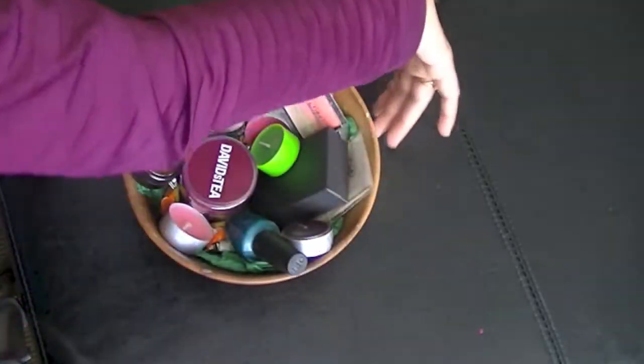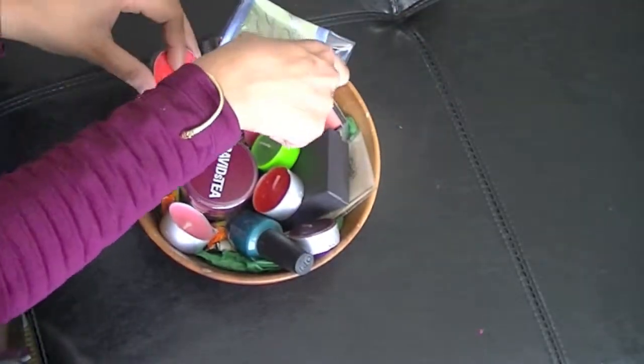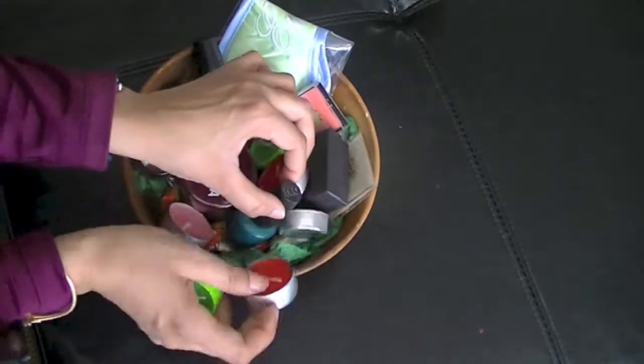I'm also putting a candle pin here, though you don't have to. Bath salts and lipsticks are other things that you can also put in your gift basket.